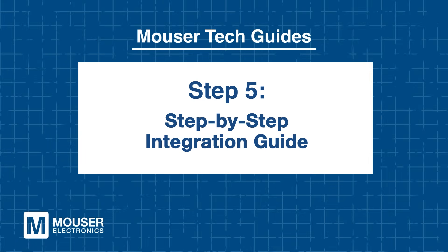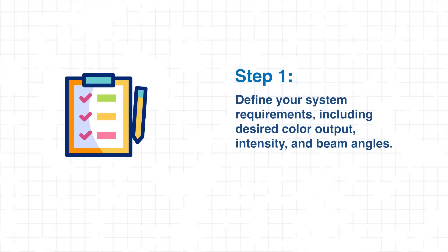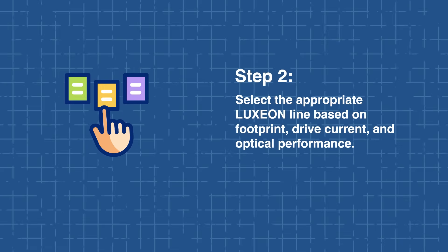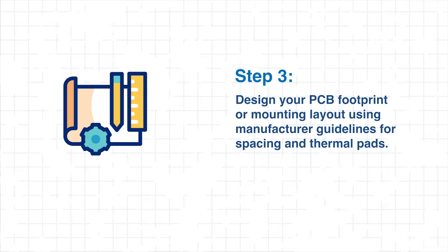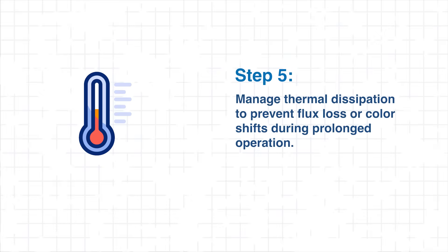Step 5: Step-by-Step Integration Guide. When designing with Luxion Color LEDs, start by defining your system's requirements, including desired color output, intensity, and beam angles. Next, select the appropriate Luxion line based on footprint, drive current, and optical performance to meet your design's goals. Carefully design your PCB footprint or mounting layout following manufacturer guidelines for proper spacing and thermal pad placement. For RGB or RGBW configurations, route power and control signals for each channel to maintain consistent color balance. Effective thermal management is essential to prevent flux loss or color shifts during extended operation.